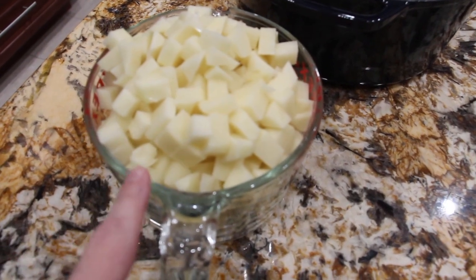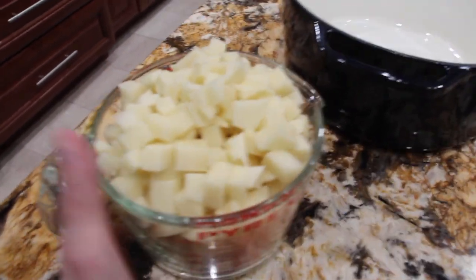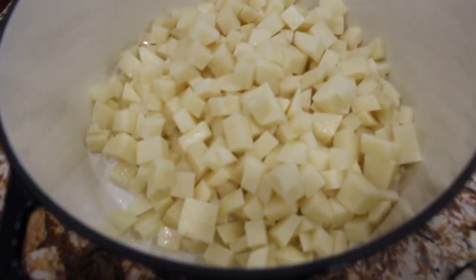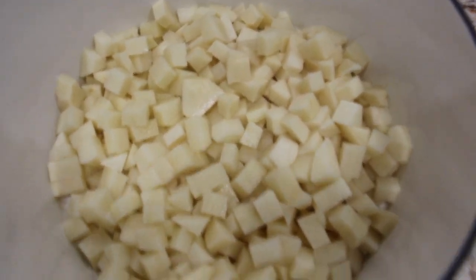I diced three jumbo potatoes, so probably about five cups here because this is a four-cup measuring cup. I'll put that in. Then, to my potatoes, I'll place in about four and a half cups of frozen broccoli.